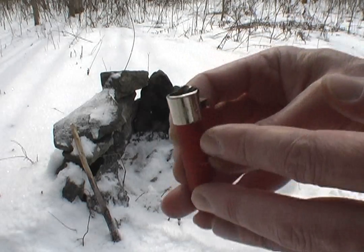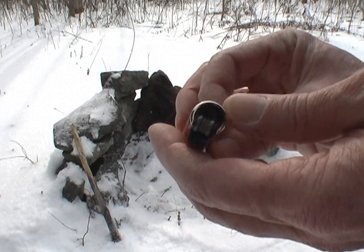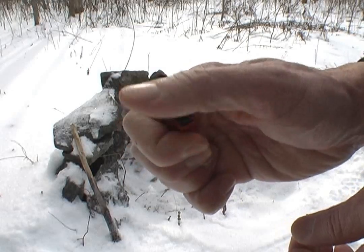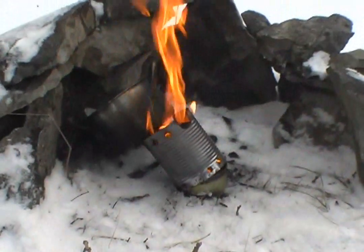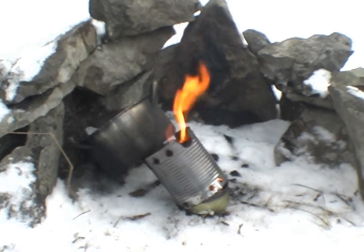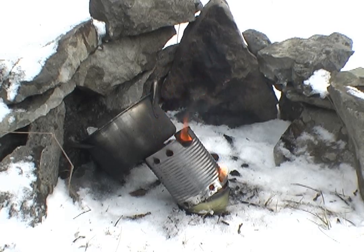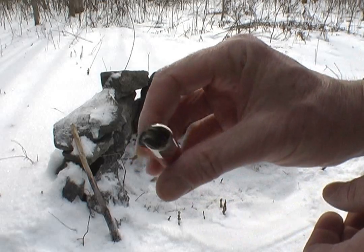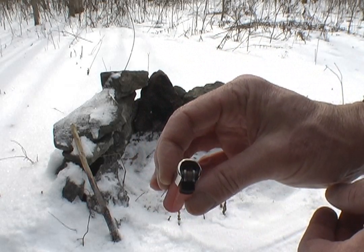We've got a bit of equipment failure here. Refillable butane lighter — you can't really see it but the spring is gone because the flint's gone and you can't replace it. She just went over right there, just as I got the camera going. We've got a major failure. So I got a full lighter here and a way to light it.